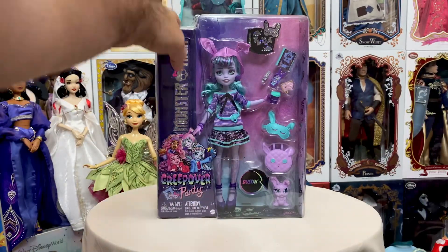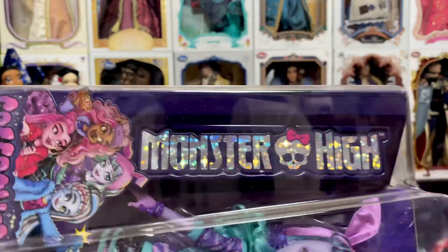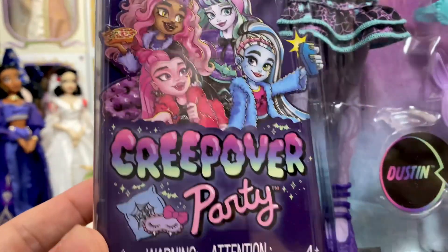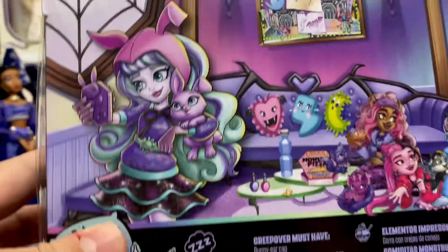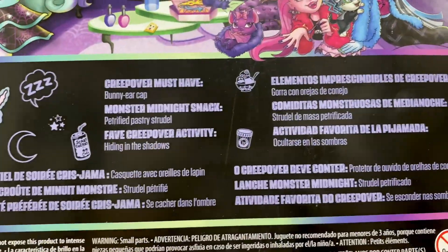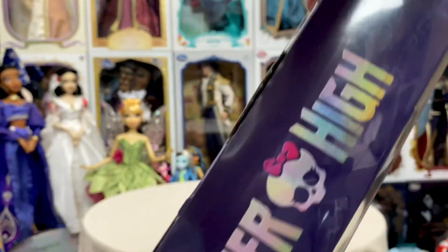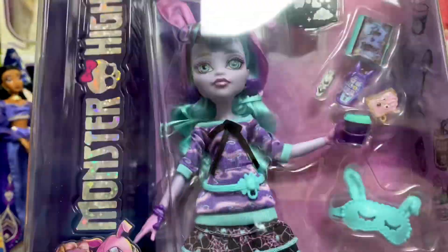Okay, so let's take a quick look at her box. There's a nice big open window here where we can see the doll and her accessories, the Monster High logo, as well as the Creepover Party branding. You can see Creepover Party and all the little fun stuff there — her UPC, she's pretty much everywhere now. On the back, of course, we have the artwork and a little bit about the doll. You can pause there if you'd like. The Monster High logo is on the side, but now we're going to go ahead and get her out. I'm so excited, I can't wait.